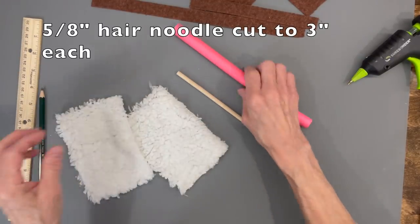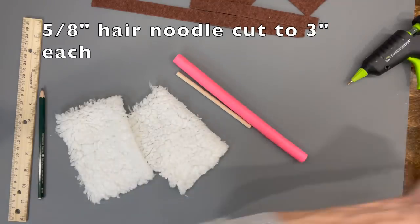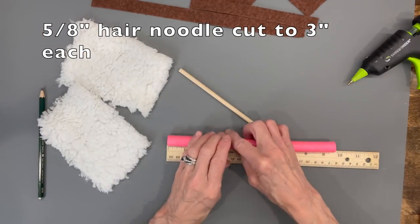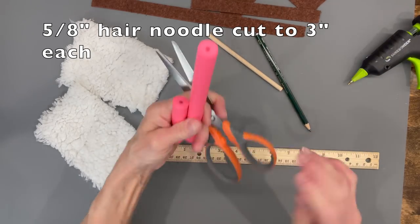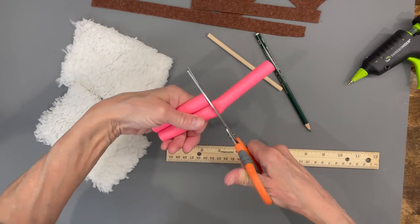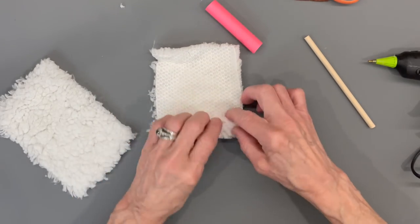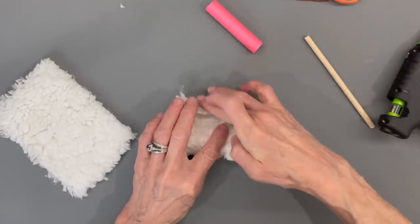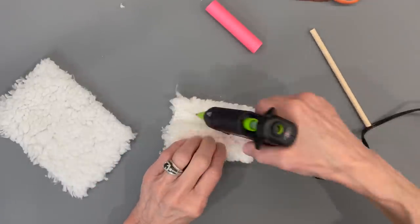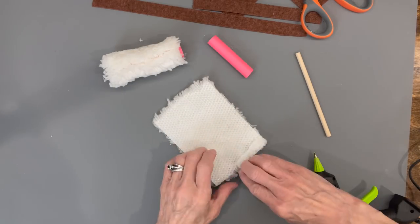For the arms, take another hair noodle, remove the wire, and cut the pieces at three inches each. Make the arms exactly like the legs. Hang the fabric over the edge about an eighth of an inch, roll it up, hem one side, then do the same with the second one.